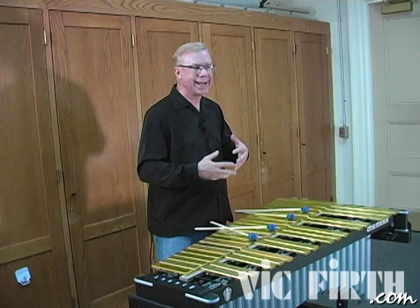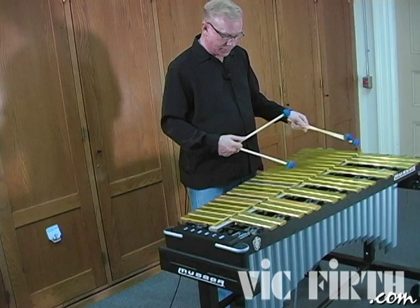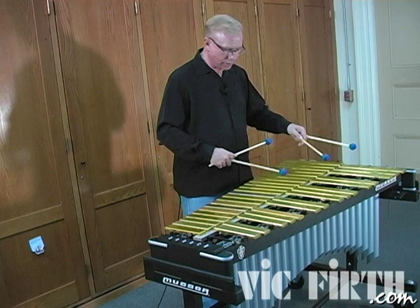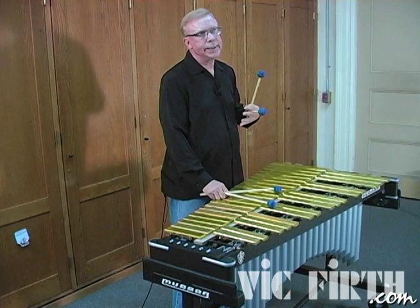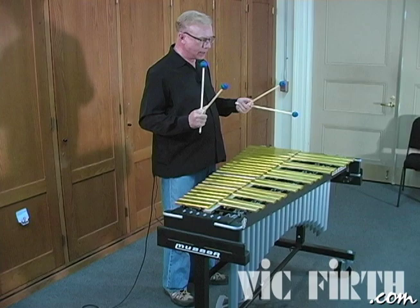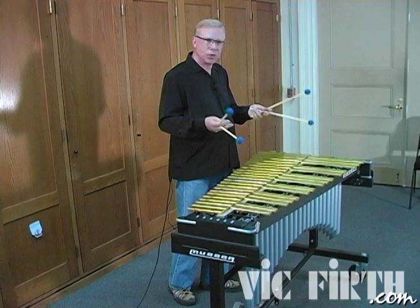If I play a line and it's all the same volume and all the same length of notes, there's no expression to it. And a horn player would never do that. A horn player would play some notes louder and some notes shorter and longer as they phrased a line. So when I'm playing, I tend to picture how would a saxophone player play this phrase? How would a trumpet player phrase this? How would a singer do it? It's horn players that really give me the right idea. And I use the pedal to help me do this.